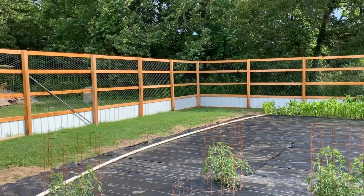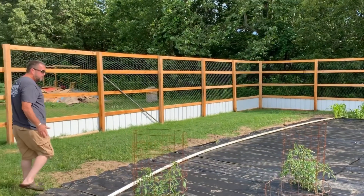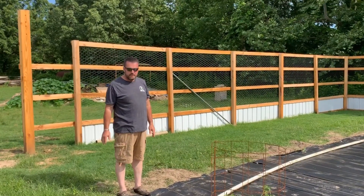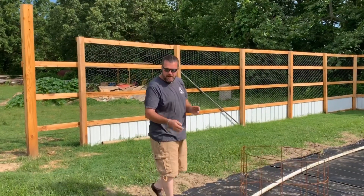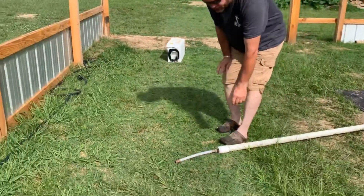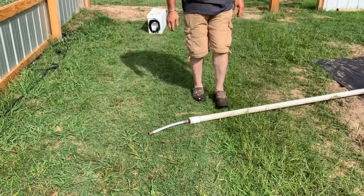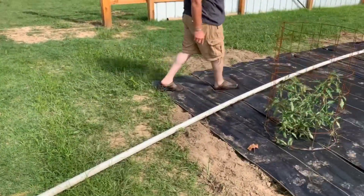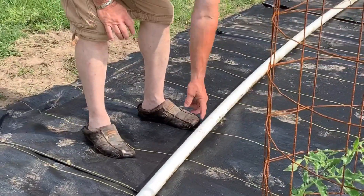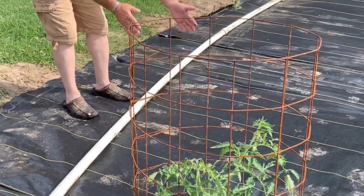If y'all have seen the video where we took the tractor and laid these beds out to plant the garden on, what we've got is a row basically established that's got a valley in between each row. I took this pipe and made an end where I can connect the garden hose to it, then went back and drilled holes in this pipe every three feet, which is what these rows are spread out on.